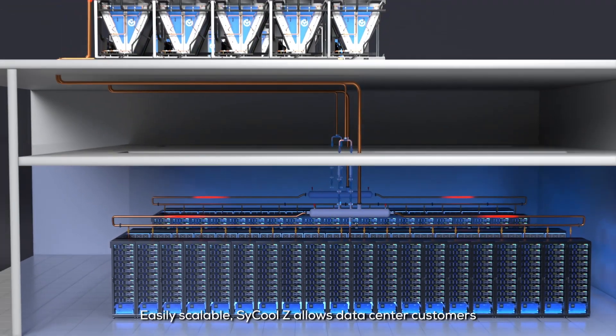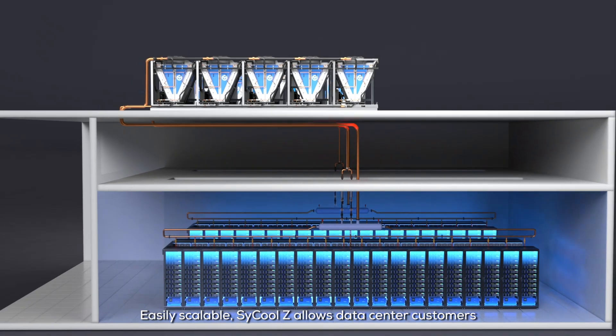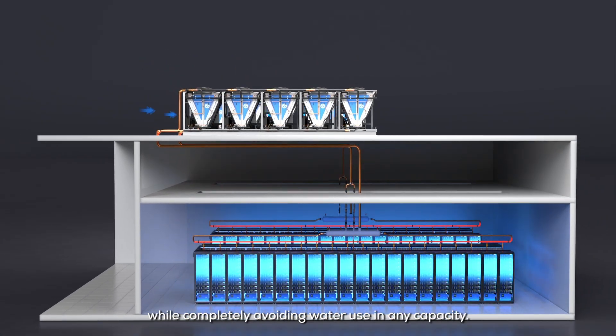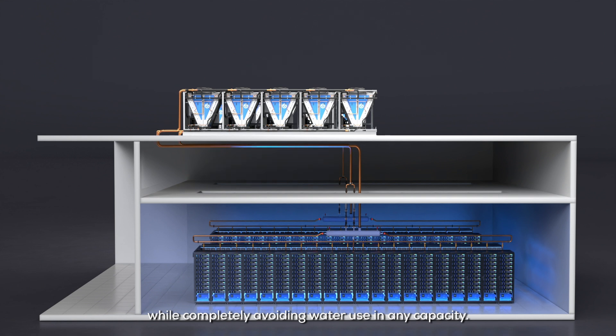Easily scalable, SciCool Z allows data center customers to meet their sustainability goals cost-effectively, while completely avoiding water use in any capacity.